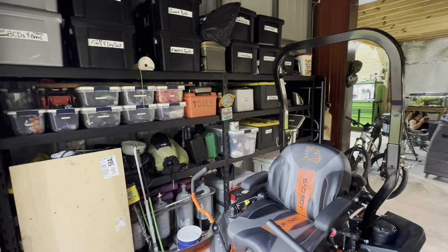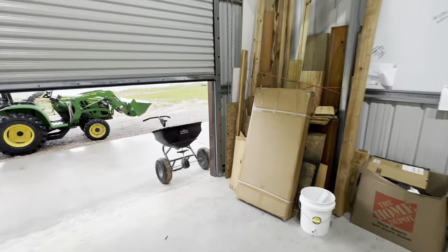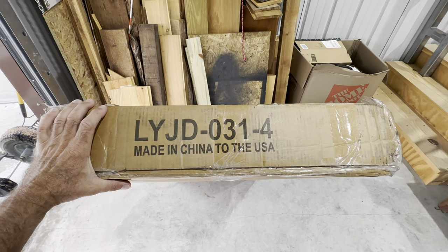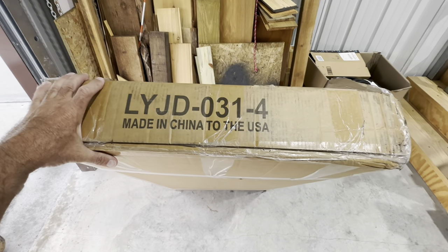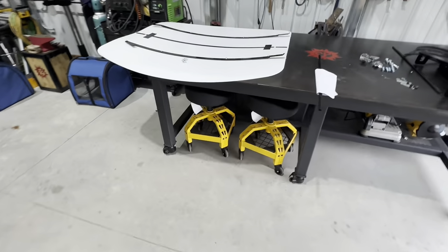We bought a Tough Top. You can get these things on Amazon, Walmart, Tractor Supply, or wherever. We got the Tough Top model number LYJD314, made in China for the US - probably should have said 'for the US.' That's the same thing as the batteries we had to install in the kerosene heater, as you guys saw in that video.